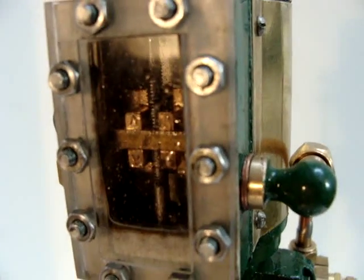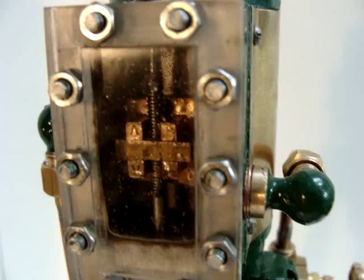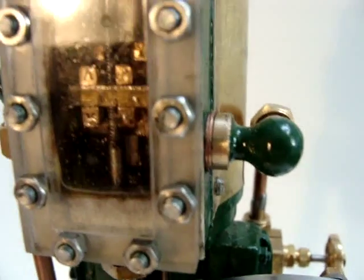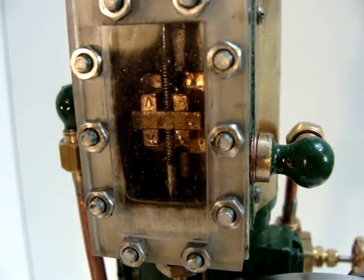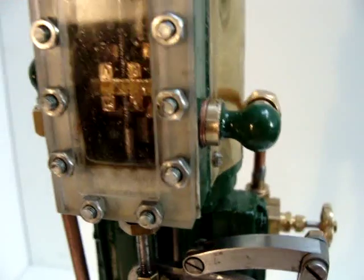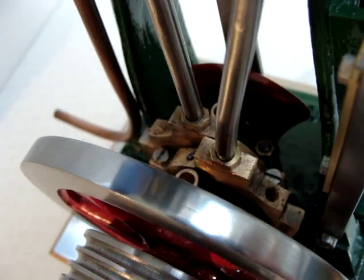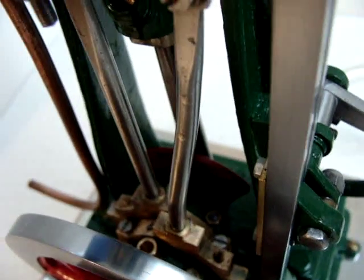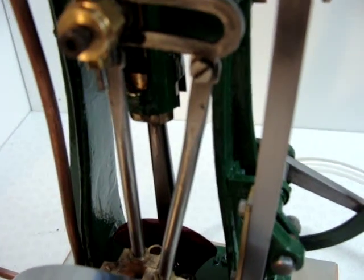The first thing to notice is the steam chest, and you can see that I've fitted a Perspex cover to the steam chest to enable the slide valve to be seen within the chest whilst it's operating. The Stephenson valve gear itself is driven by two eccentrics down there on the crankshaft. One eccentric and rod drives the engine in a forward direction and the other one drives the engine in a reverse direction.